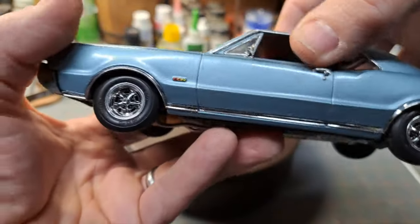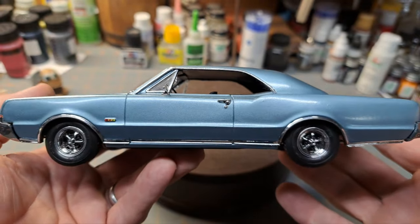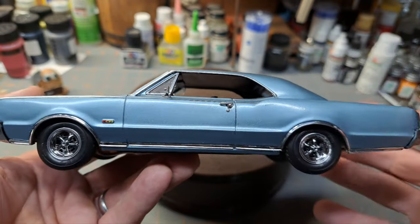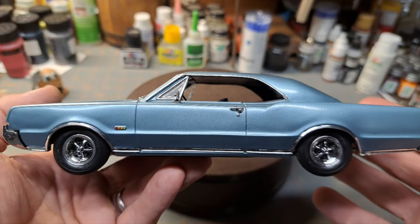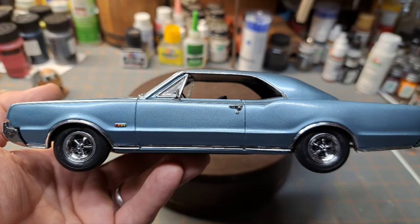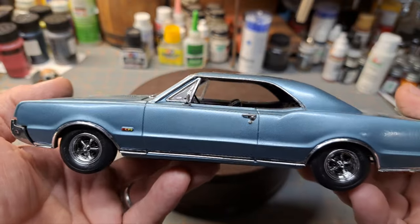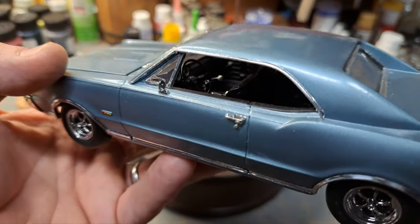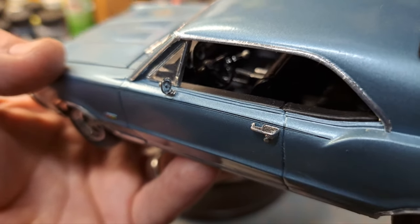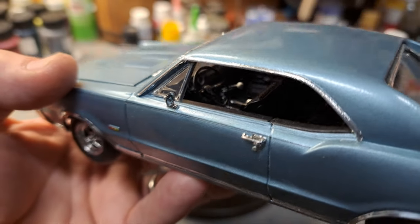Going down the side — the paint's not perfect because I used a rattle can. I had them put actual automotive paint, the fast-dry type, in a rattle can. The only problem with that is you can't regulate the spray or the flow like you can with an airbrush. It's hard to see the interior because of the black, but you can see the white ball shifter down there.